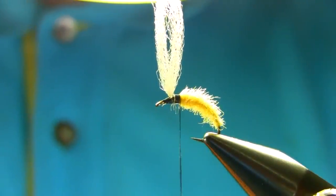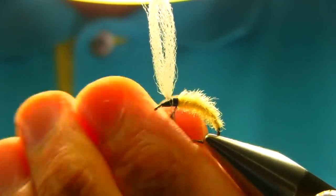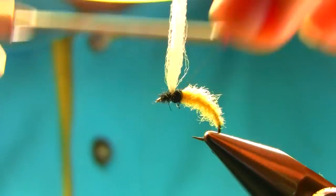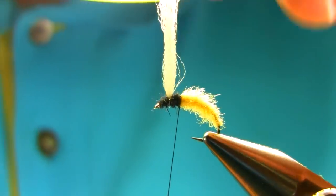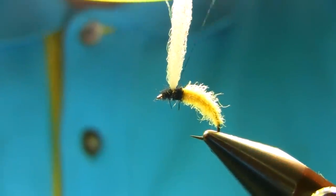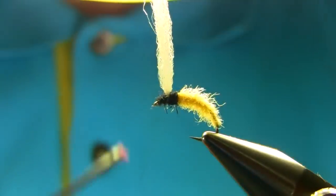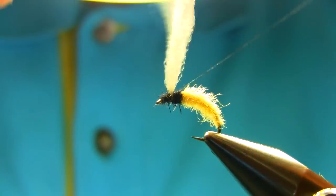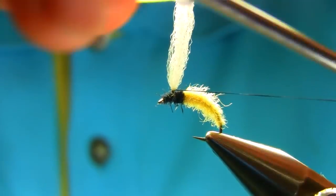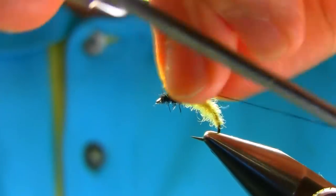I'm going to use a little bit of black dubbing just around this area, and then come back up again. Add more wax on the thread — a decent amount. Now what you have to do is just go around the post and build up a decent platform, a decent size platform.